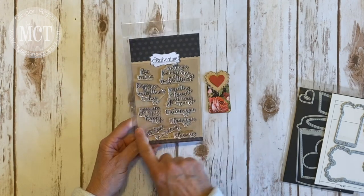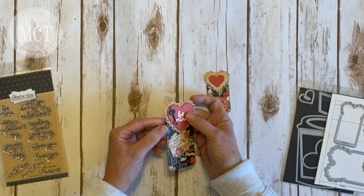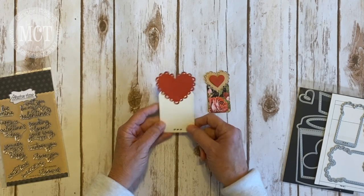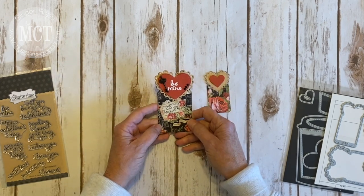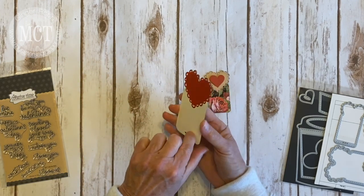How appropriate! There's the stamp I used and it fit on that heart perfectly. I did pop that up on some foam tape and then I did cut another one. I cut my tag twice because I want it to be white on the back — or ivory — so I could go ahead and write something on there.